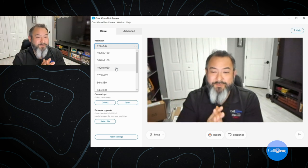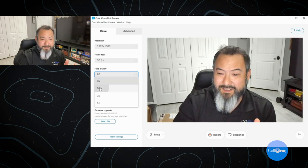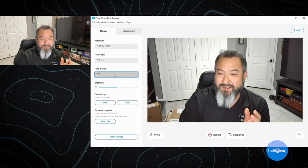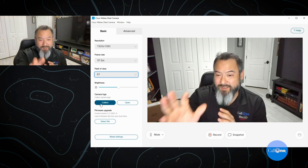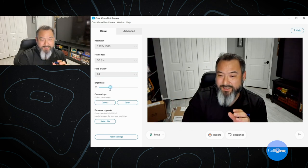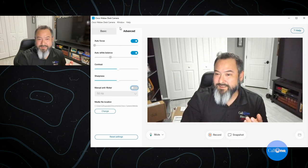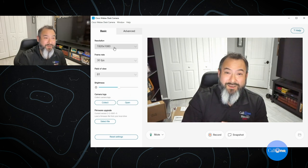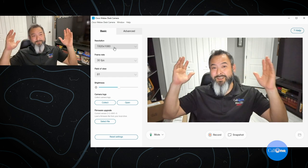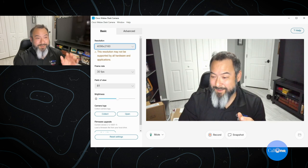Most folks can set it to 3840 by 2160 or 1920 by 1080p, which is perfect for most people. You also have the ability to change the field of view — right now I'm at 81 degrees, but you can drop it down to 65 or increase it to 70 or 75. You have brightness adjustment and autofocus as well. If you plug this in and wonder what's going on with the resolution, just come in here and adjust it to whatever you want.